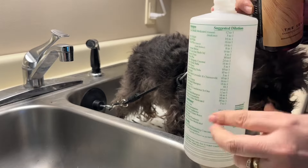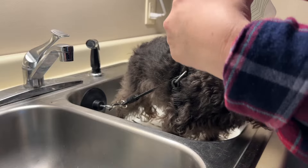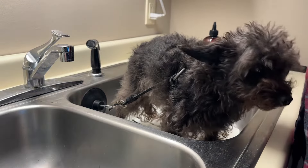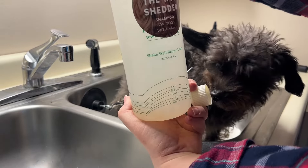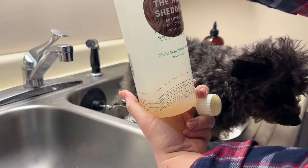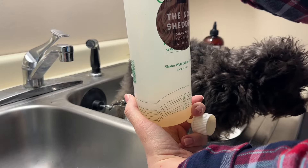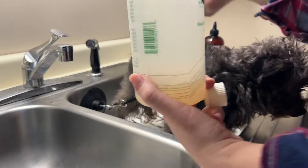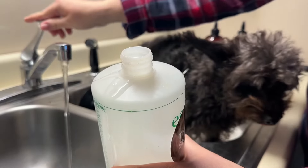I'm going to fill it and dilute the shampoo 16 to 1. It doesn't have to be exact, just approximate. Some people like to use the shampoo full strength, but I like to dilute it. So I'm going to add warm water to this — make sure your water is warm.